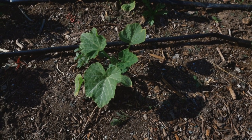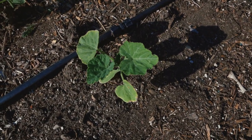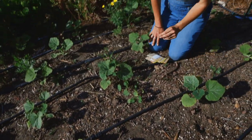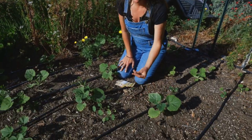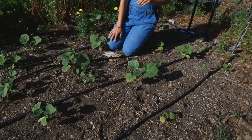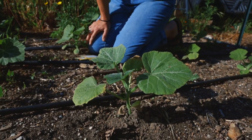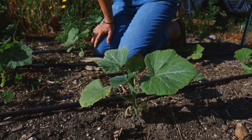All squash varieties — it doesn't matter if it's zucchini or pumpkins — they all need to be planted in full sun. Another key pro tip that applies to most vegetable varieties is you want to water at the soil level, particularly varieties with fuzzy leaves. Cucumbers, tomatoes, squash, pumpkins, and zucchinis are very susceptible to different types of foliar diseases — powdery mildew, downy mildew, and all kinds of issues.